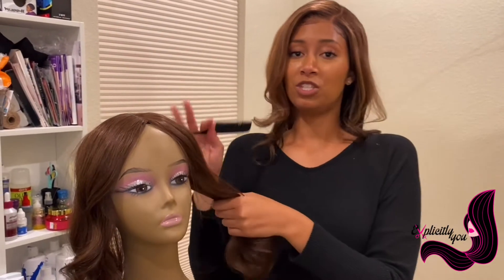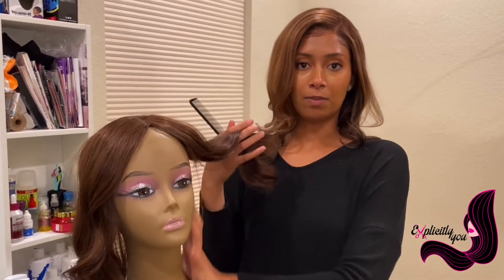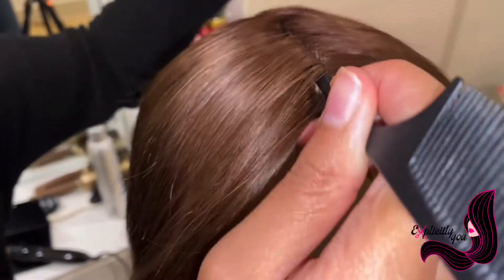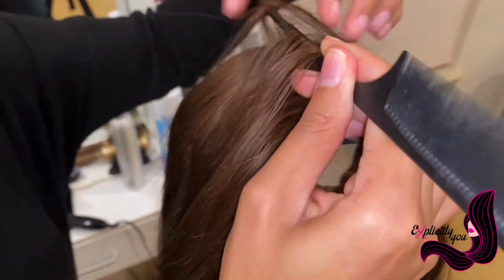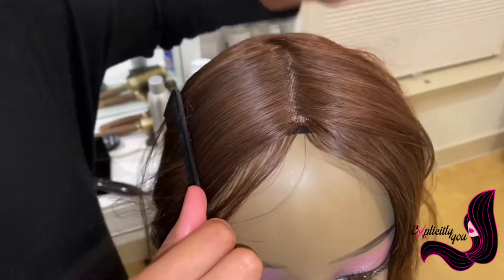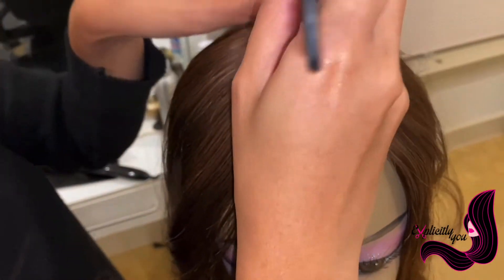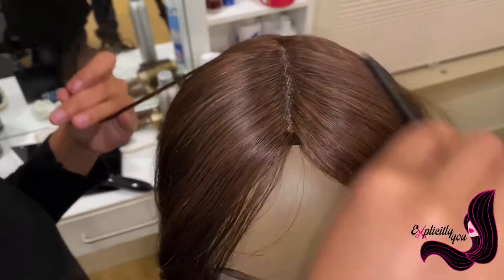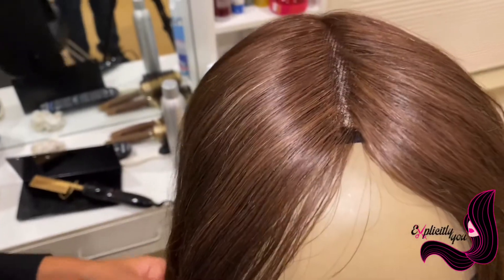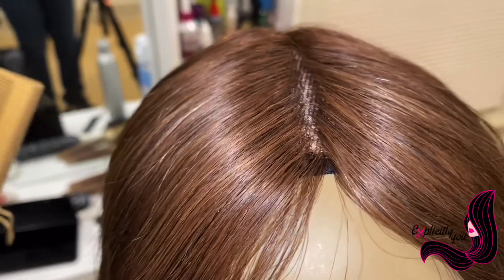Now imagine this is just a topper — typically there would be more hair in the back to make it look fuller, but today we're just looking at the top. Here I'm just getting a better part that I like, straightening out that part, and once I do that, the hair kind of goes back naturally because it's been set that way.